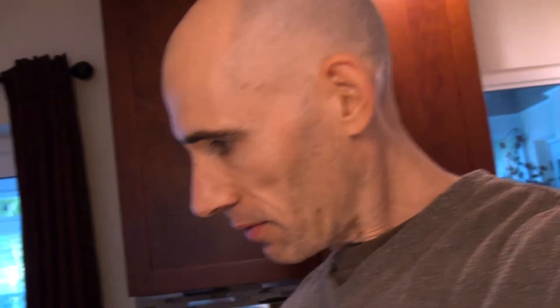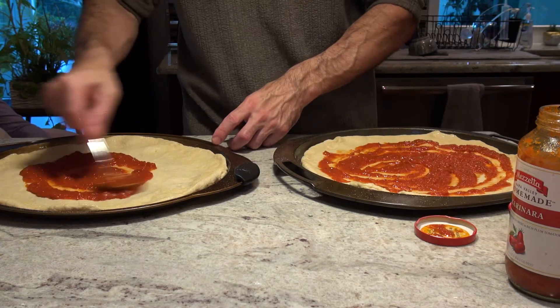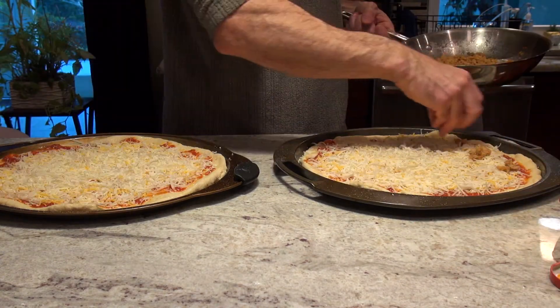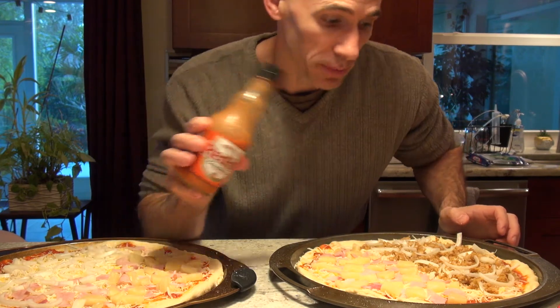Next thing is sauce, and I think Olivia might have that for us. They look good — they're almost ready to go. Last thing, you have to put some hot sauce on part of it. I'm the only one in this family who likes hot sauce, so I'll just put a little bit over here.